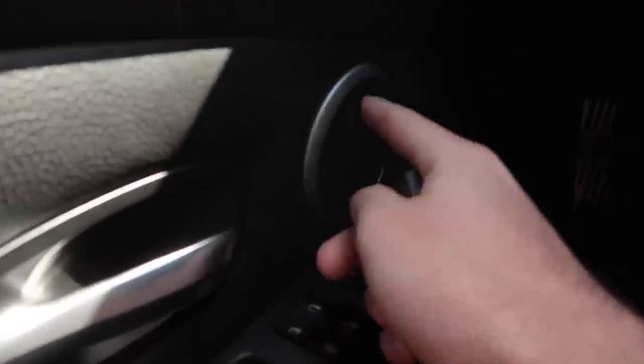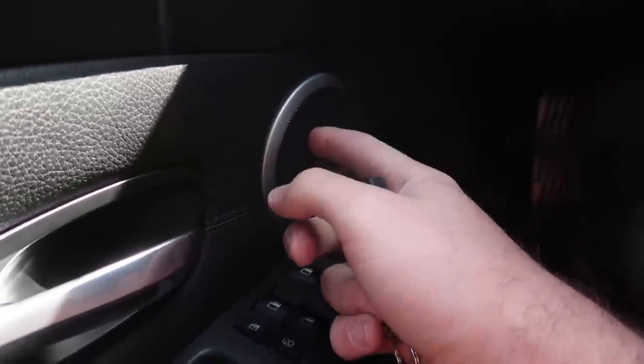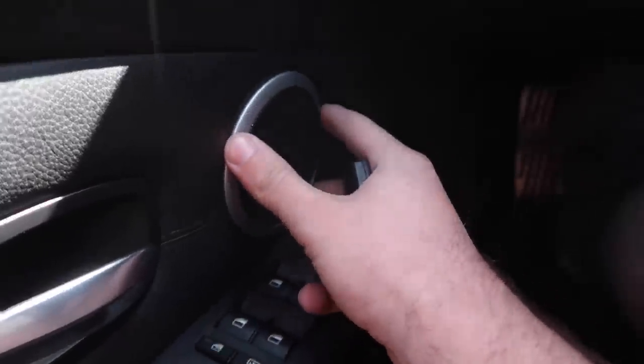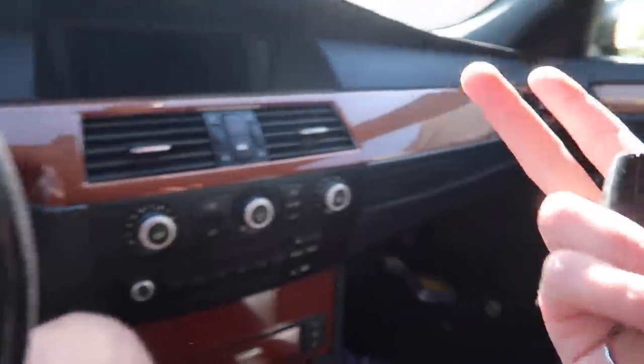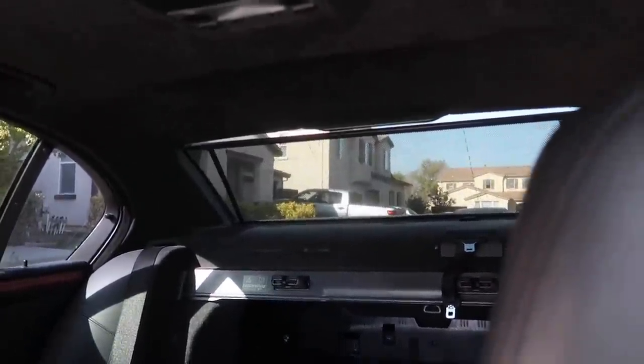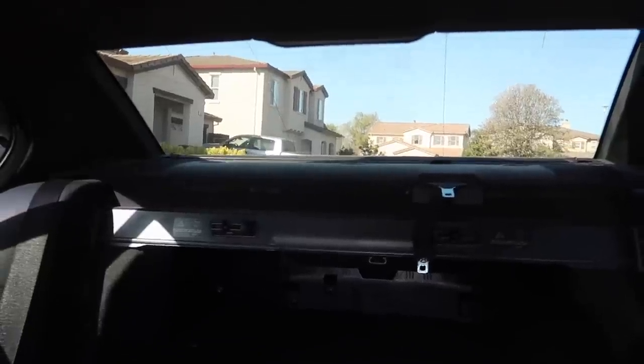Thanks to the recent feedback — apparently the chrome silver speaker grille means an individual sound system, so shout out to everyone who mentioned that in the comments. Also, apparently one of these buttons controls the rear sun visor. Let me put the key in the ignition first. We got a rear sun visor! That is so sick — I've never actually had one of those.